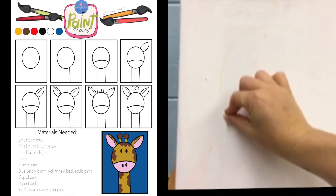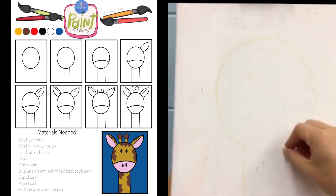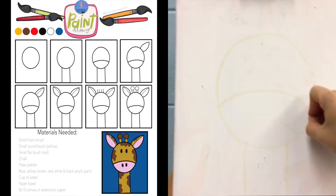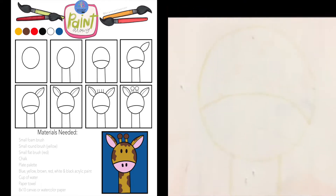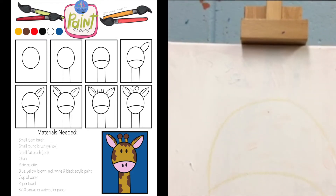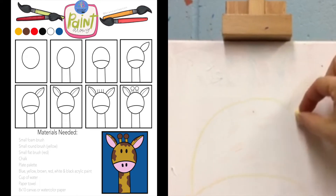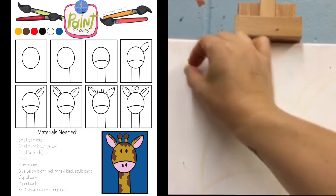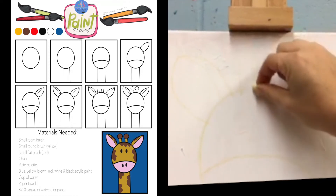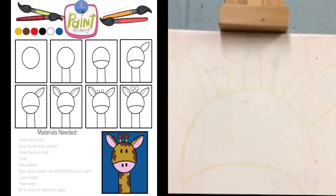So the first thing you're gonna do — and I don't know if you can see my chalk — is draw your oval. Then I'm gonna draw two lines all the way to the end of the canvas for the neck. Inside that oval, I'm gonna separate where the mouth is gonna be. For the ears, come off the side, curve, curve. Once you get that shape, go to that point and then curve the same direction to create that curve. Then the antlers — two lines and then a circle at the top. We'll use the paint to fill in those lines.